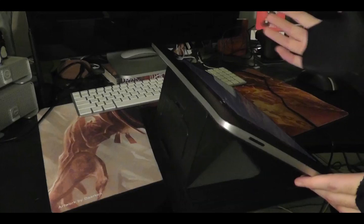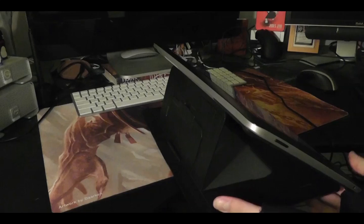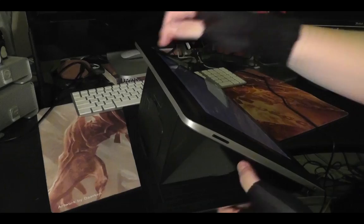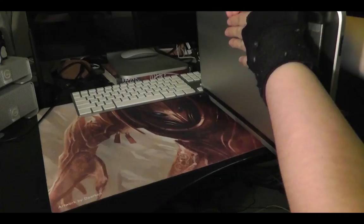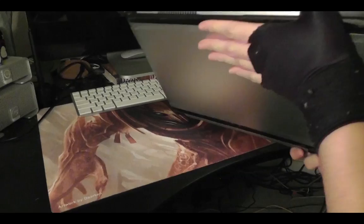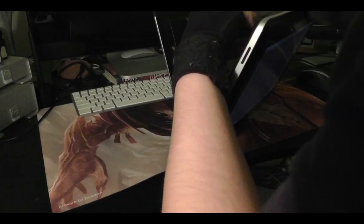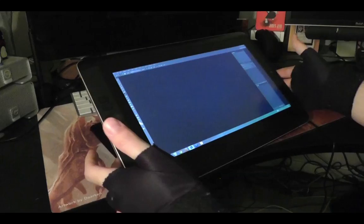A lot of people say they don't like the stand, but I actually like it a lot. I have no problems with it. Some people say it's hard to use or awkward, but I think it's pretty good. There are three different angle settings — I usually keep it on the second one because that feels best when I'm working. When you're not using it you attach it to the back, just like that, and now it's completely attached so you can carry it around without worrying about carrying them separately.